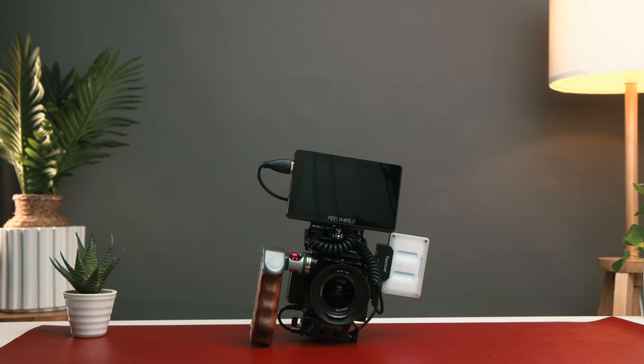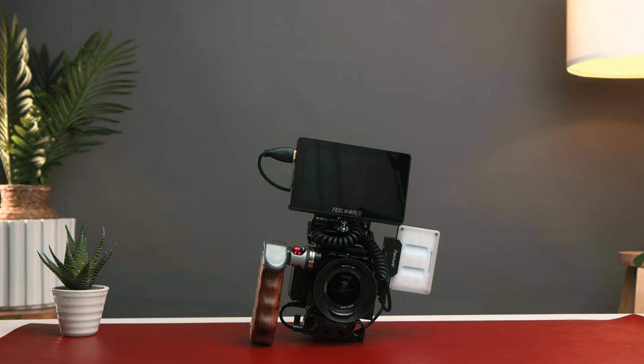So that's pretty much it — those are the settings I use with the monitor and the EOS M, and all the equipment and accessories to get this cinematic rig up and running. If you enjoyed the video, give it a thumbs up, subscribe if you haven't already, and I'll see you all in the next one. Bye for now.